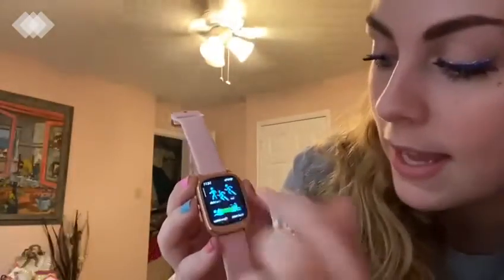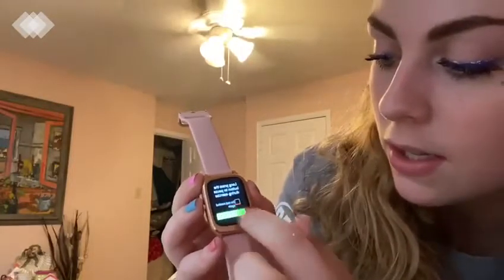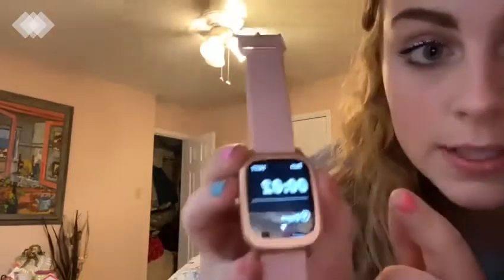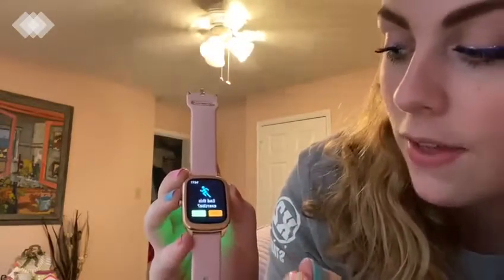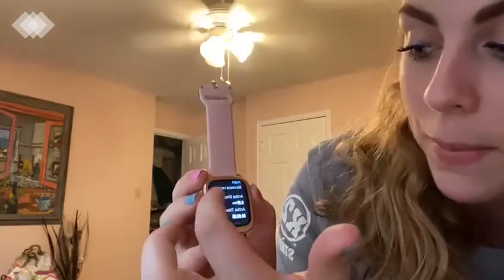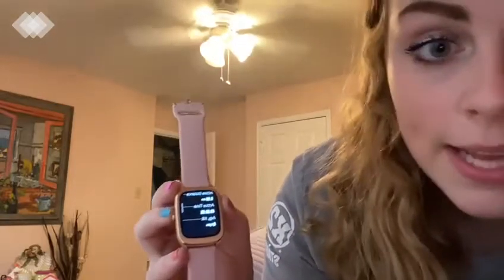If I click on one — let's say run — and press start, it will time me. Then if I swipe the other way, I can end the exercise and it gives me a summary of what I did, my heart rate, etc. I love that feature, it's super cool.